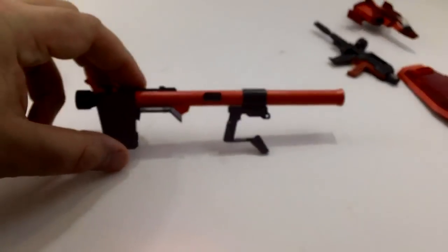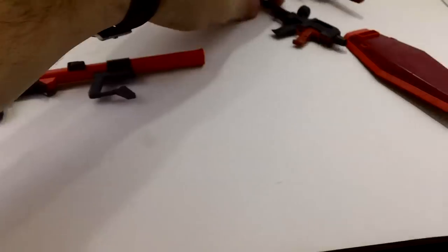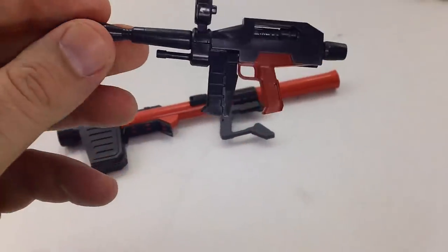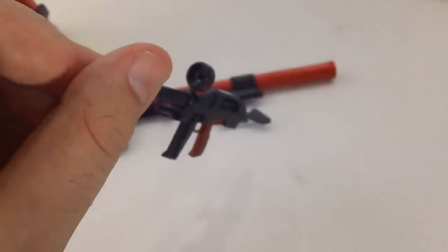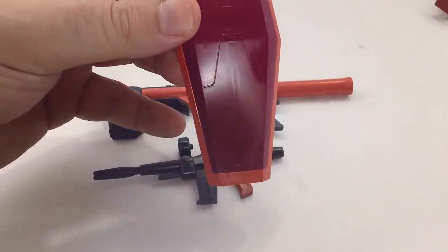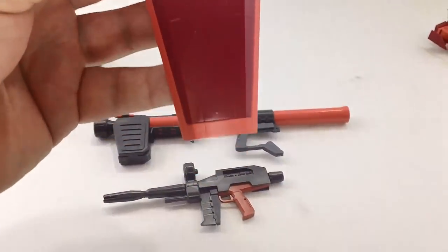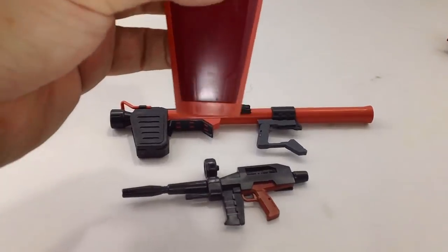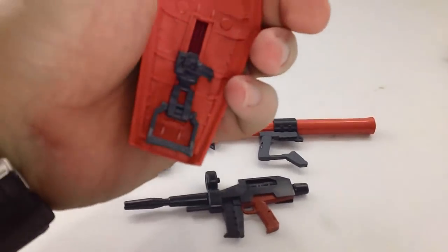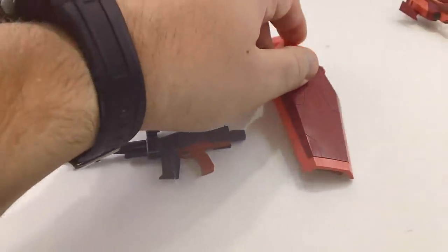Accessories are the same as the 3.0, just obviously color swapped. You've got a pink bazooka, a pink and red beam rifle with dark brown for the scope, which I find hideous. And the shield — new piece there, does not have the star. You can kind of see the outline of where the star connection was; they just filled it in. Oddly enough, the shield doesn't fit all that well — it's kind of loose and wants to pop off.